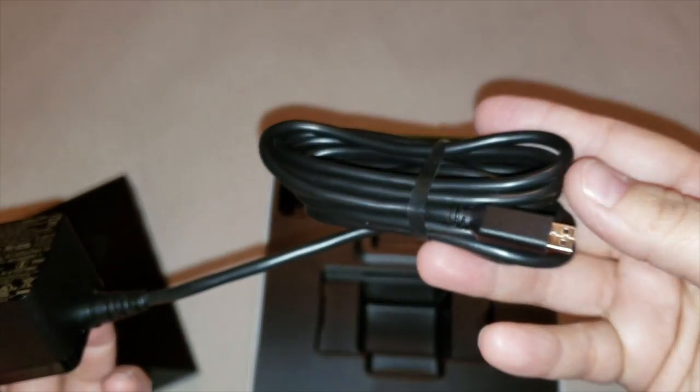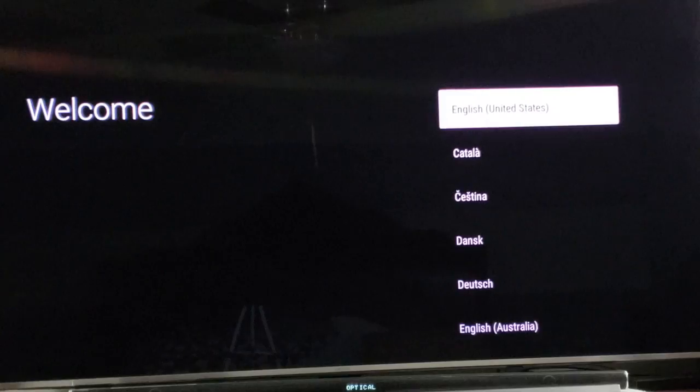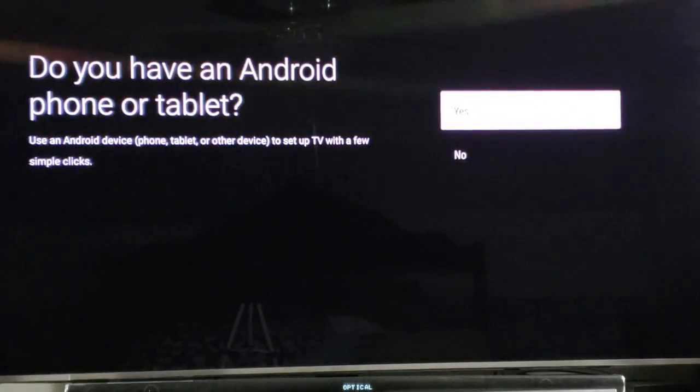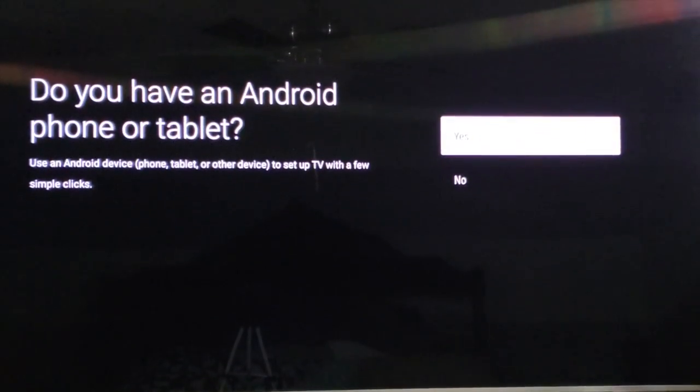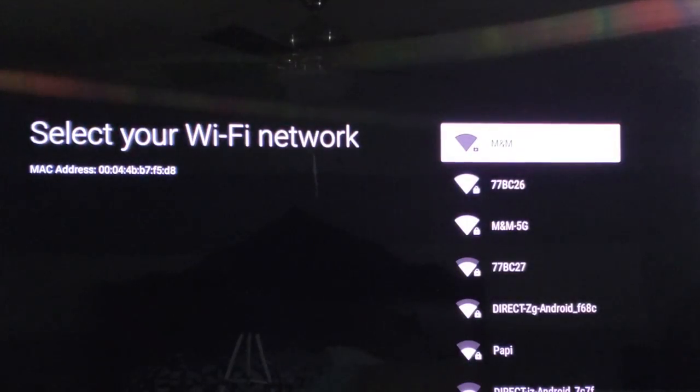I'm going to go ahead and set up the system and walk you through how to set it up. It's going to say welcome. I'm going to go ahead and click on English. It says do you want to connect it with your phone or tablet — I'm just going to click no. Then go ahead and select your Wi-Fi. It says connected successfully.